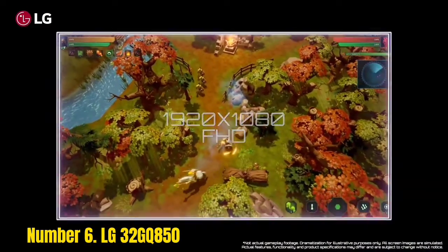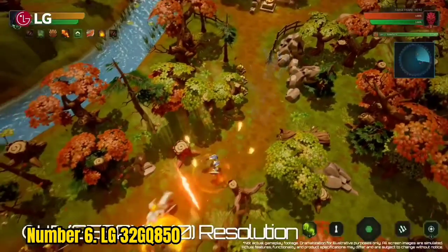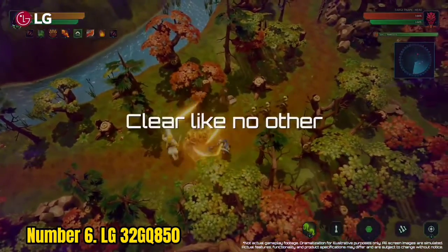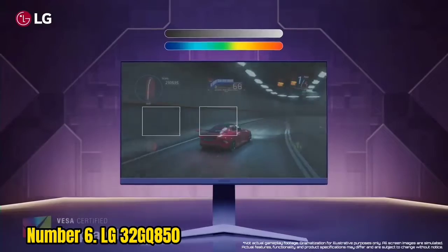The LG 32GQ850 does not support motion blur reduction, but it has other common gaming features such as black stabilizer and crosshair overlays.